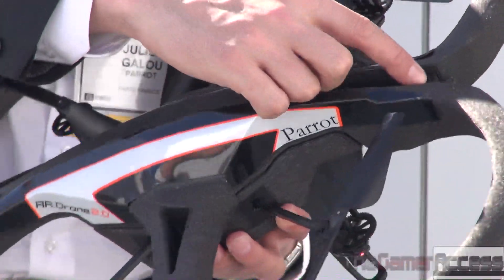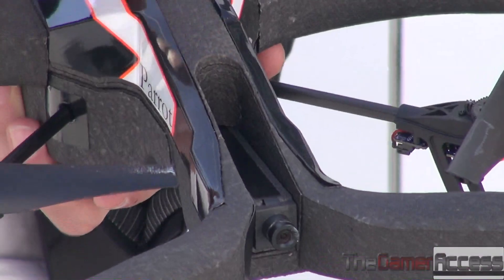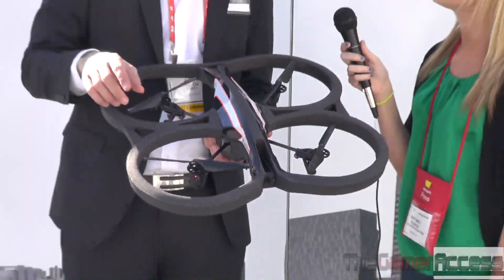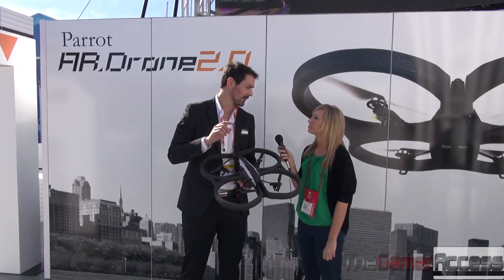The other big thing is that it comes with an HD camera. It's 720p and it streams video feedback directly on the screen of your tablet and smartphone. And it's video you can, of course, record and share immediately with just one click.